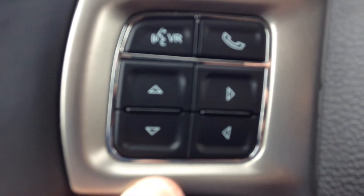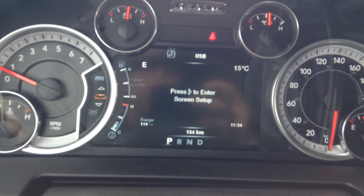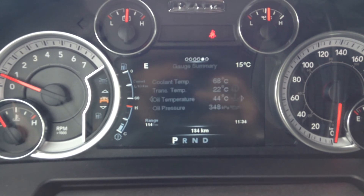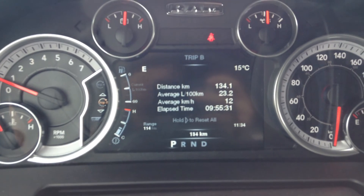The controls for that are right here, as well as the voice command and phone button, and your cruise control. Your gear up and gear down is on the shifter. Once you're done setting this up, you can still cycle through your different screens — your speed and your vehicle info, everything you need, whilst keeping all the adjustments.